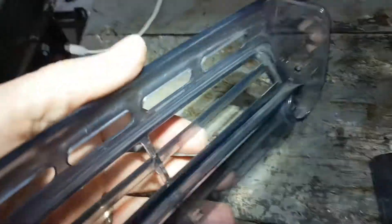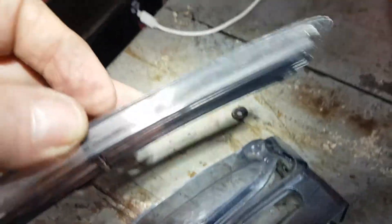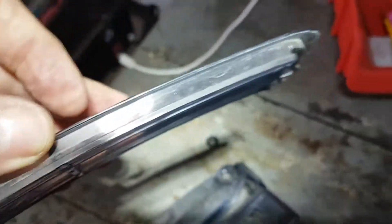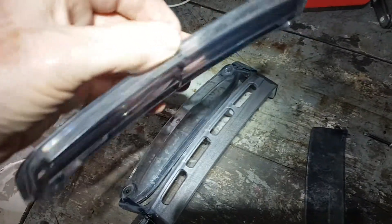You see that lip right there — where the windshield is sitting inside there, and also that inner trim, it sits up inside there. So you've got, in that groove right there, your windshield in there. And that's a little bit tricky to get out — you don't want to break it.